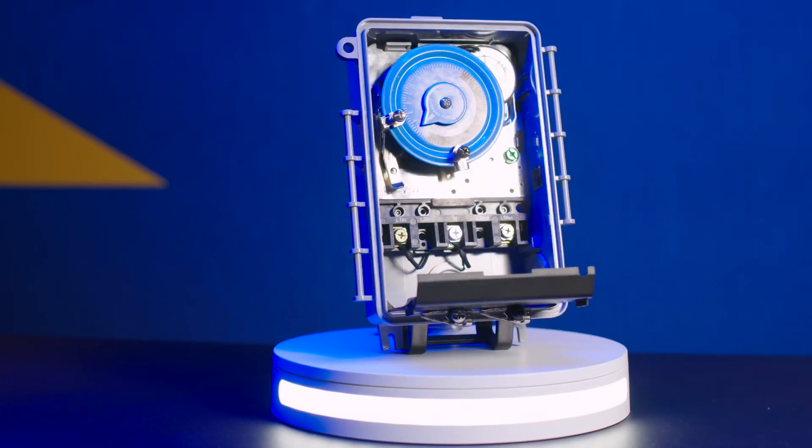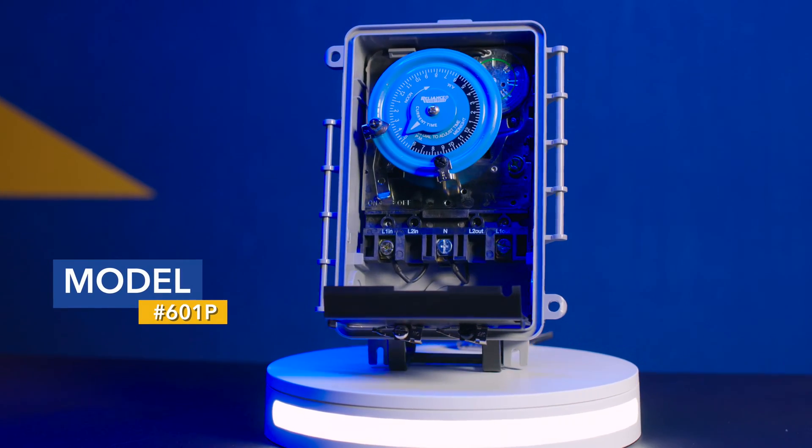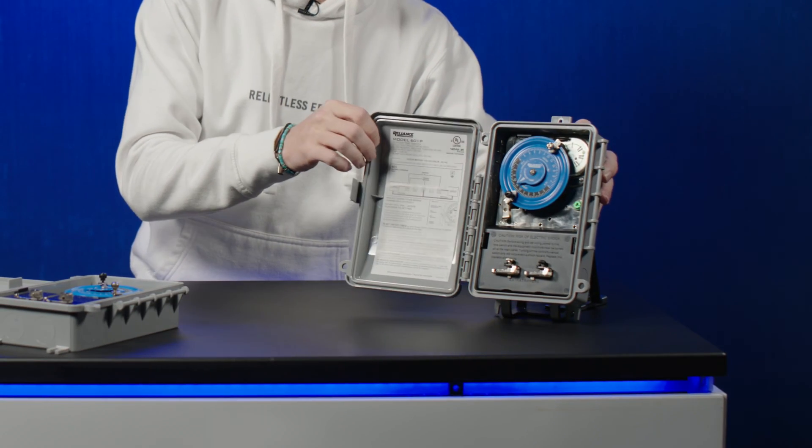We're going to be taking a look at our model 601P. It's one of the first newly developed time switches in decades, and we have packed this thing full of features.